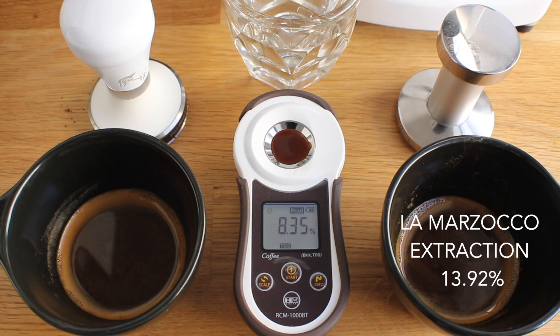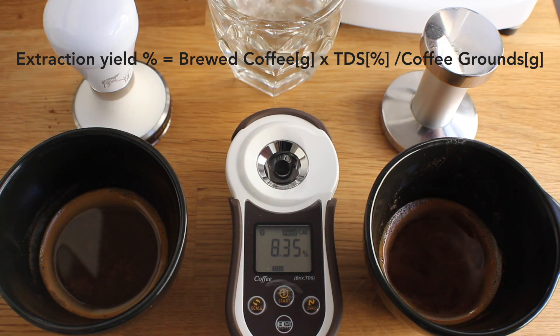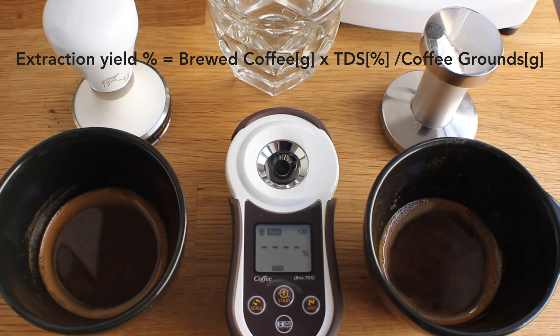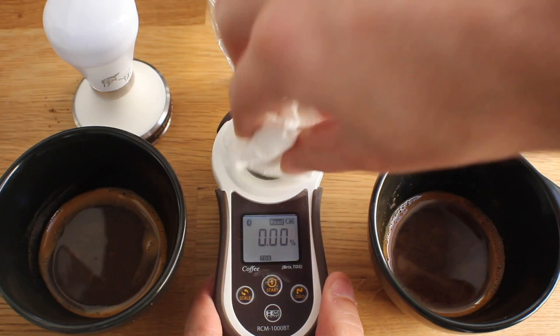The TDS of that sample is 8.35%, which plugged in is 13.92% extraction. When I say extraction is different from TDS, what it takes into account is your dose in — in this case 18 grams — and your amount out — in this case 30 grams — to calculate the correct extraction number.